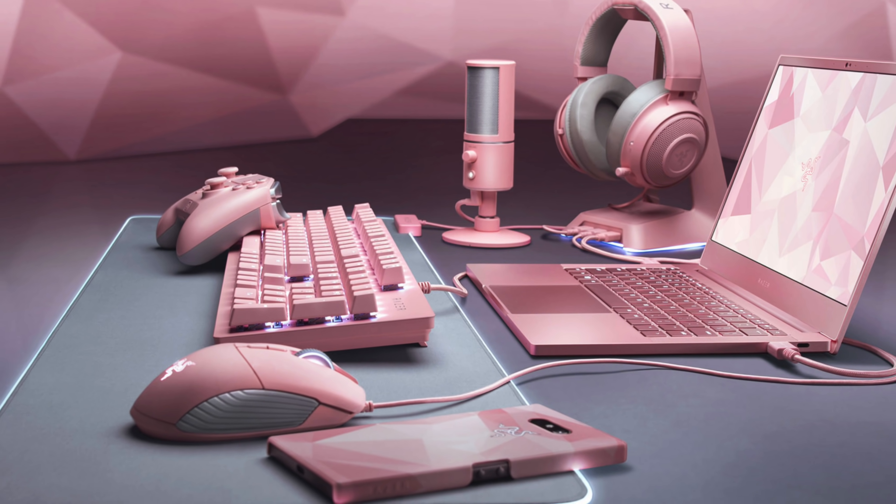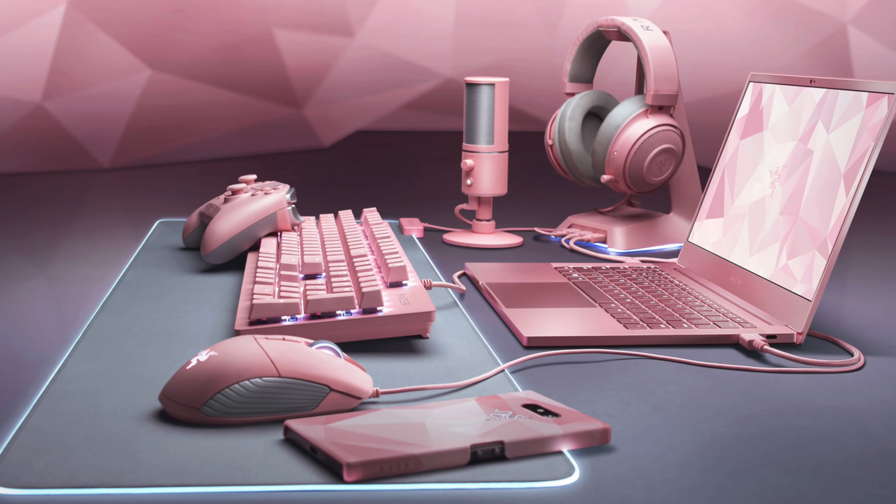Matte black is your only color choice, which does attract fingerprints, though not as much as Razer blades from a couple years ago. There's also a new quartz pink option — very much in-your-face pink, not rose gold. Think cotton candy pink. If that's your thing, more power to you. It's still a slim and light 13.3-inch ultrabook at 14.8 millimeters thin.